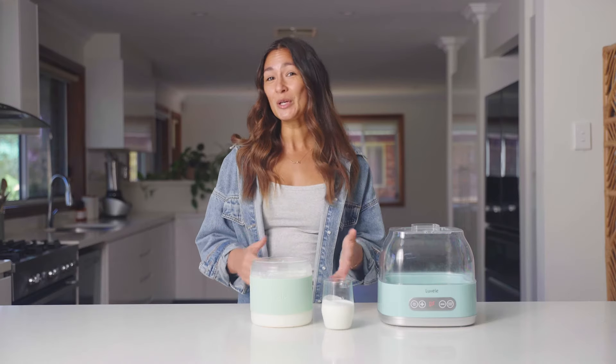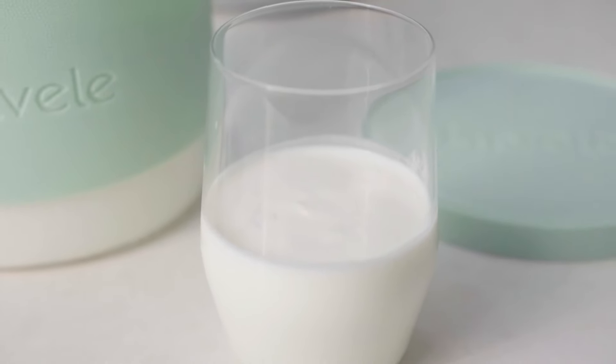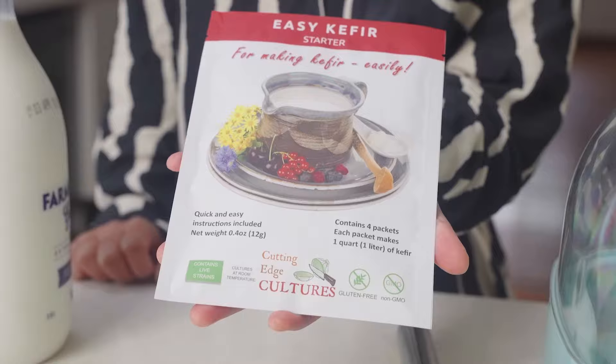Well, that was so simple. If you're looking for a really rich probiotic product then this is the ultimate. Mix it into the kids' smoothies or have it over breakfast and enjoy the benefits. If you want to have a go at making your own kefir at home, you can grab the Cutting Edge Cultures Easy Kefir Starter on our website, which is linked below.